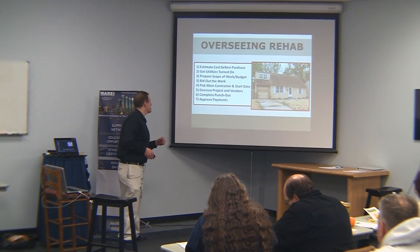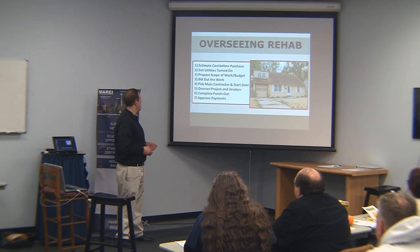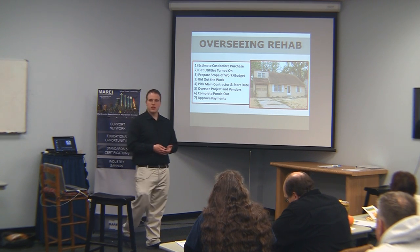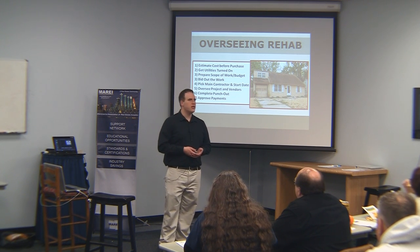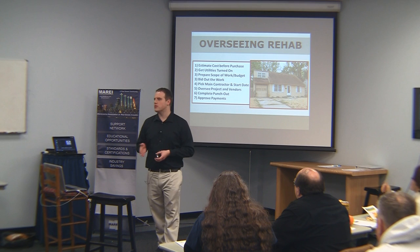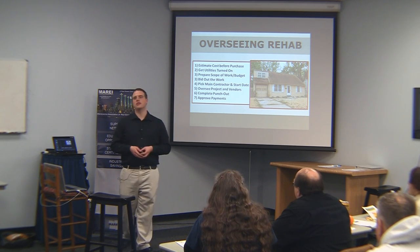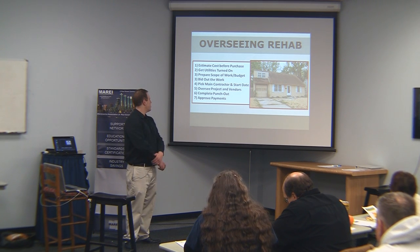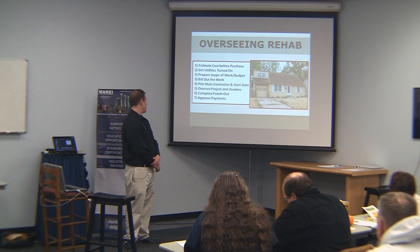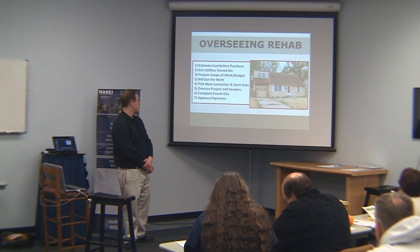Get your utilities turned on, and then prepare your scope of work where you can check the plumbing, the electrical, and so on. Bid out the work if you're using contractors or subcontractors. Unless you've got a contractor you've used before who's doing really well by you, get at least two bids, especially early on. You want to pick the main contractor, start the day, and oversee the project and vendors through completion.